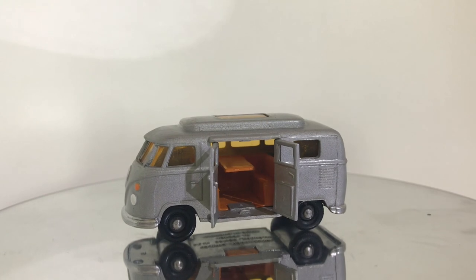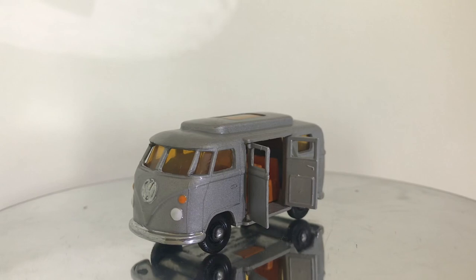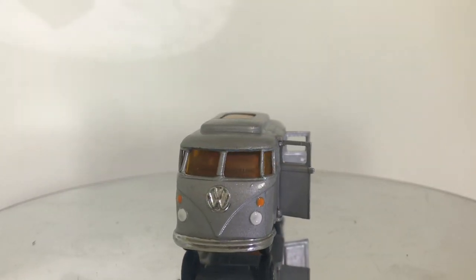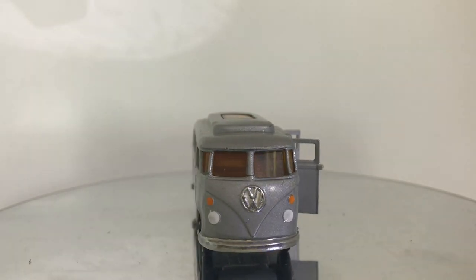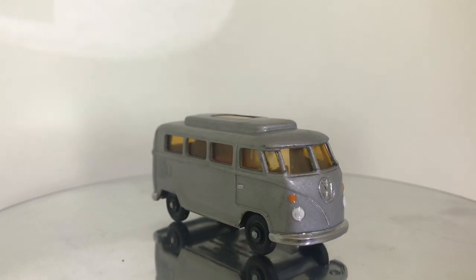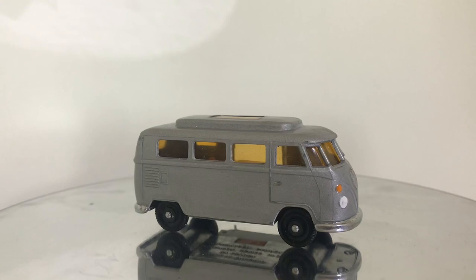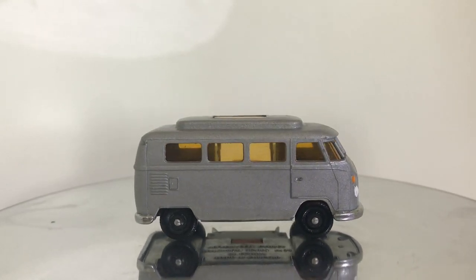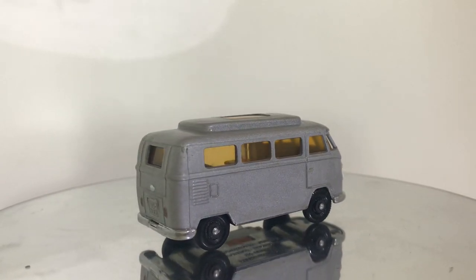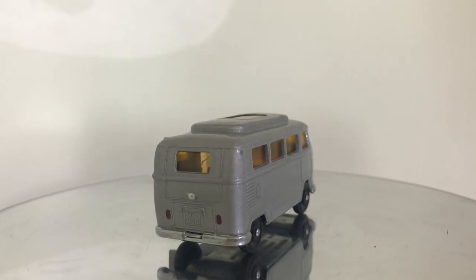Last but not least — and the reason I left this to the end — is that right now in the voting this one has a very clear lead, and that is the Volkswagen Van. As you followed along, the restoration on this one was really challenging. It's definitely one of the more ambitious models I've taken on. The original casting was not in great shape and actually had some structural issues that I had to fix before I could do the restoration. The paint fought me — I ended up painting this model I think three times before I was all said and done.